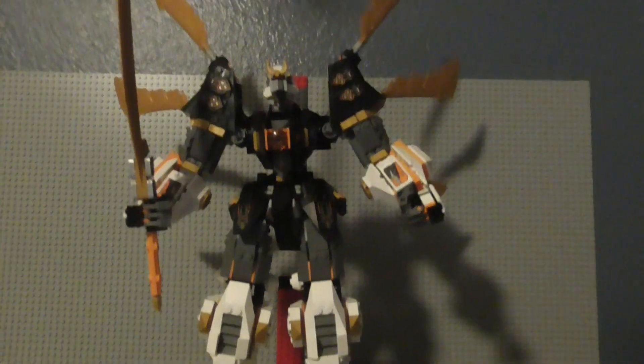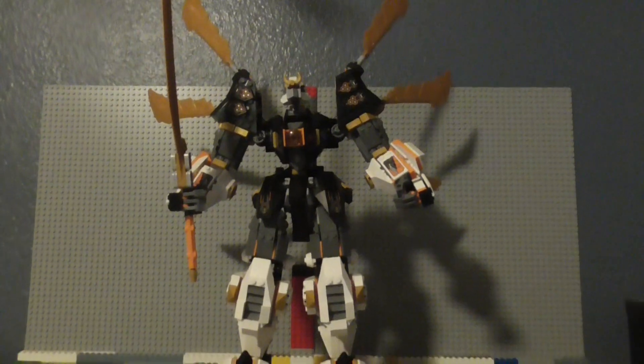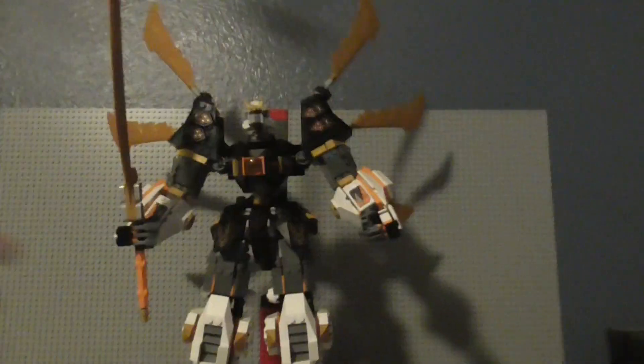Now onto the actual mech, which is pretty big. There's the front, there's the side, there's the back, and there's the other side.